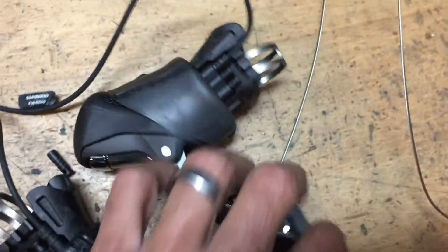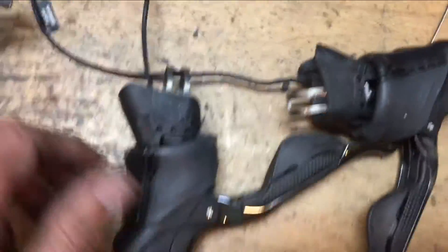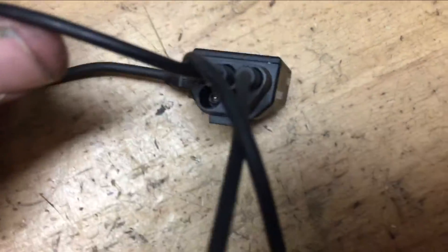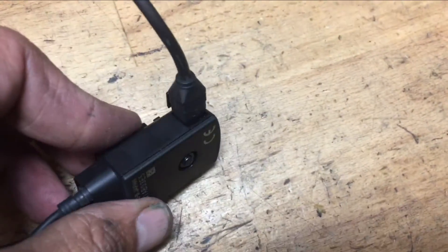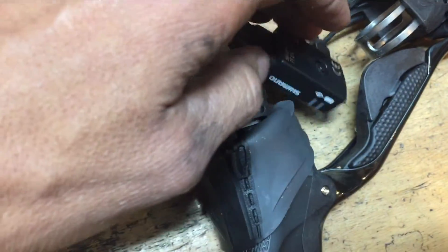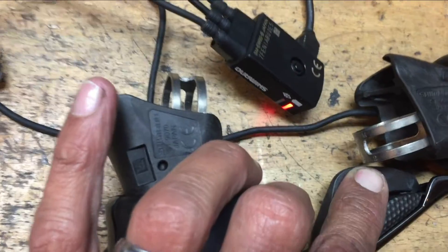The standard road shifters have three ports. You usually only use one unless you're using sprinter shifters or a bar-top external shifter, but that's the typical drop bar shifter setup. Going straight back to the A Junction, you'll see a little side port — that's where you charge the battery. There are two little LED lights: one is for micro adjusting and the other is to check the battery life in the current state of your battery.